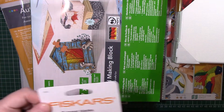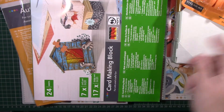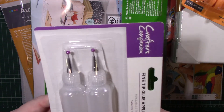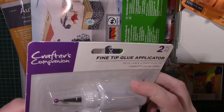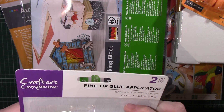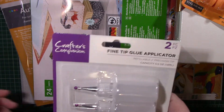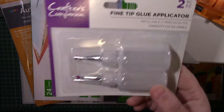Then from eBay I bought some trimmer blades for my trimmer. I also bought two fine tip glue applicators. I keep seeing people use these — I bought some before from Every Crafts Pound and they were absolutely rubbish, but a lot of people are rating these ones so I thought I'd give them a go.